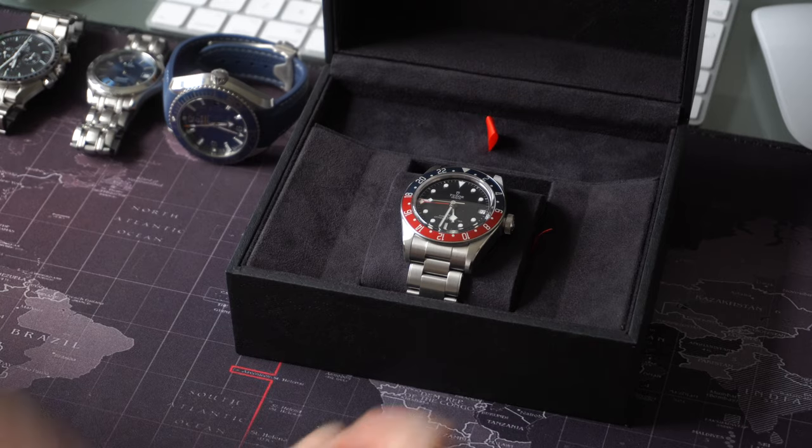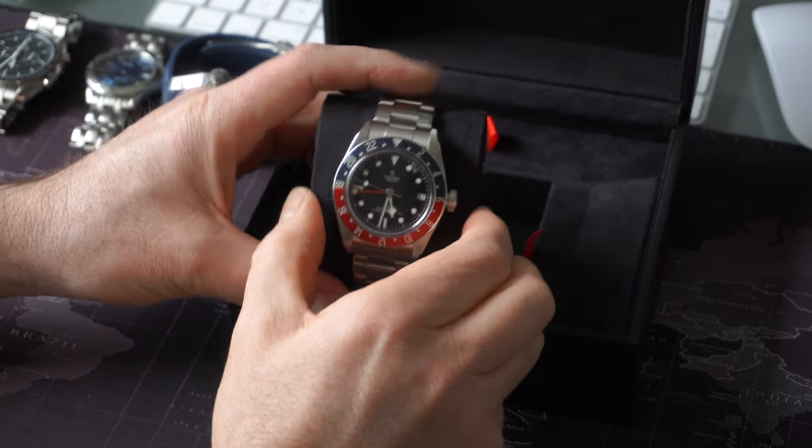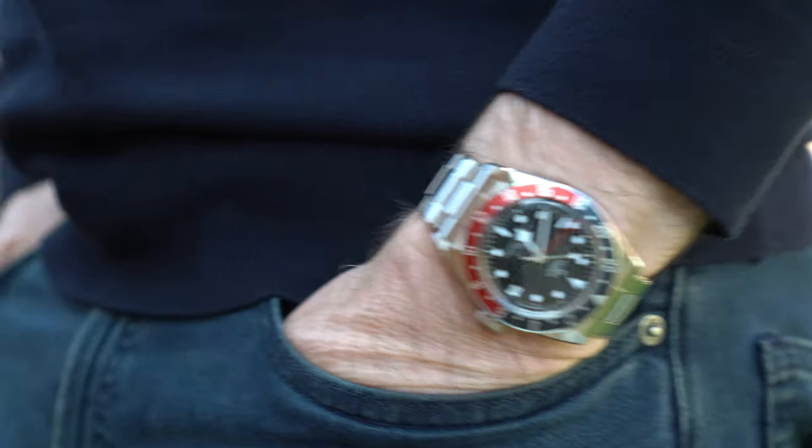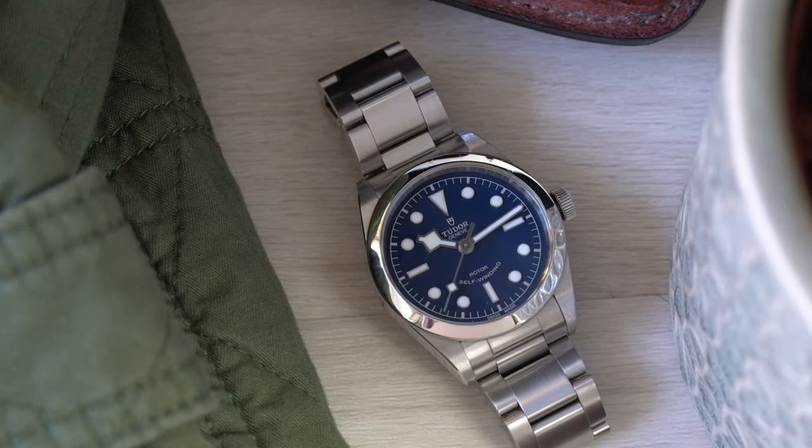How did I come to have the GMT from Tudor in my possession? Way back in 2019 I actually bought the original Tudor GMT, the 41mm, and owned it for a good few years, but ultimately I moved it on because it was a little bit too big for my wrist. I did enjoy it — it was always accurate, did have the date issue that was sorted under warranty. My tastes have moved towards smaller pieces. I've always had a soft spot for Tudor and my wife still has the Tudor Black Bay 36, which she wears every day to work.